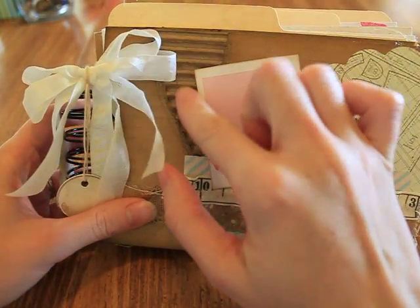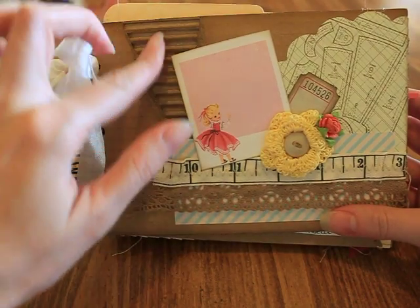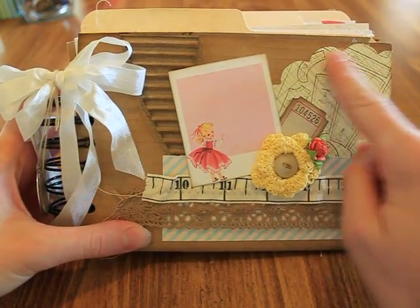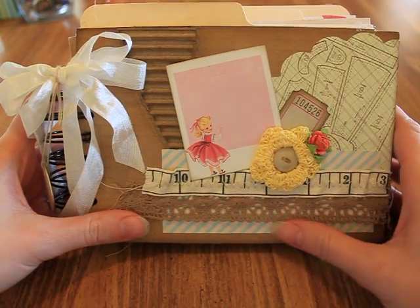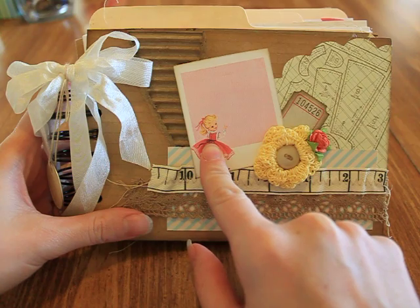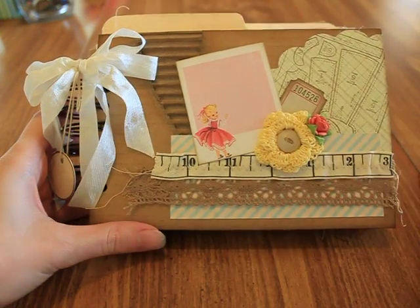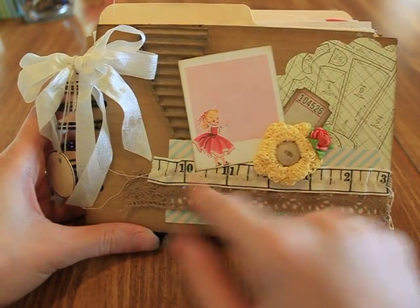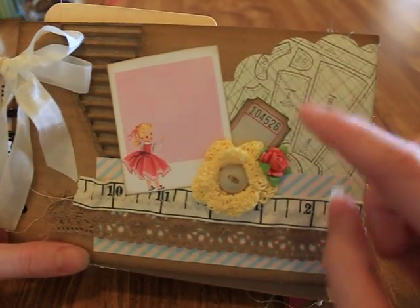We were supposed to use cardboard as our covers. I tore some of the cardboard and inked it up with walnut stain. I stamped a sewing pattern stamp from Stampin' Up, added a ticket from my ephemera collection. This image is from Free Pretty Things — I'll put the link below — and I printed a bunch of these in different styles and used one on the cover. I added one of my crochet flowers with a vintage button and then a little rosette.